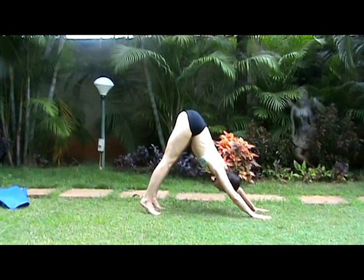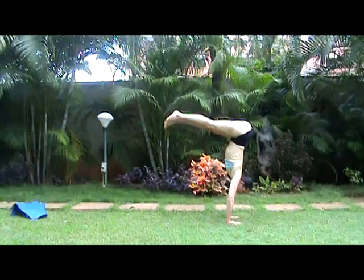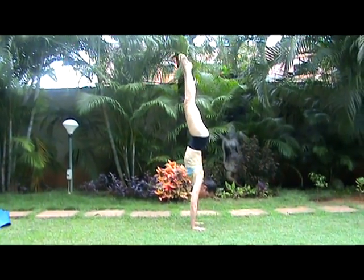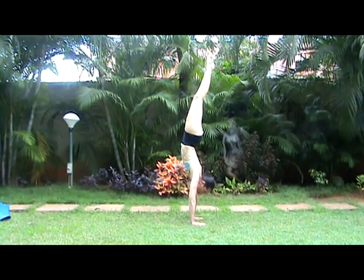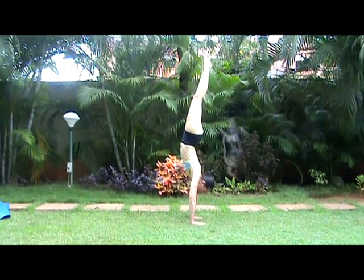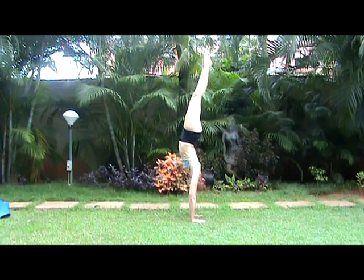Inhaling. Prepare to lift. Exhale, inhale, extending into handstand. Press into the hands, lifting upward from the hips and the waist. Continue, press down through the hands.